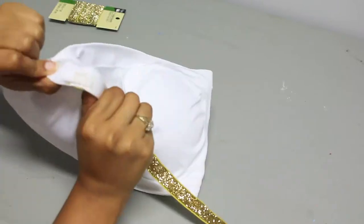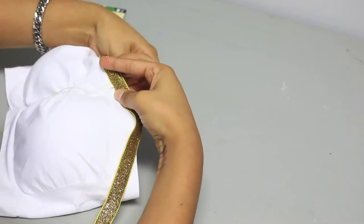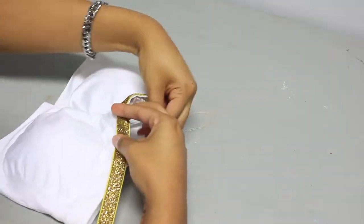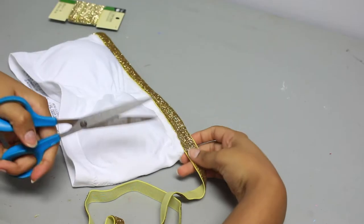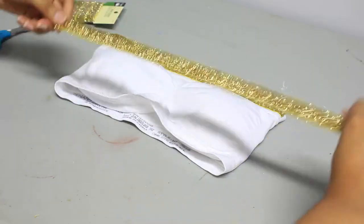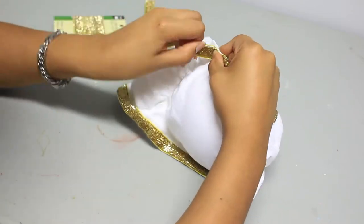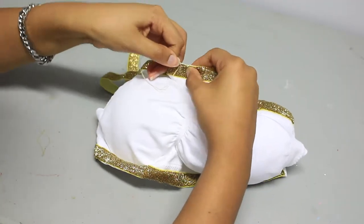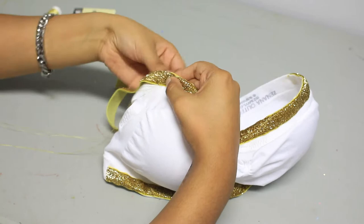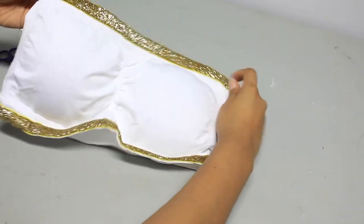I'm doing a stitch on the top and on the bottom of the trim, creating a ladder-like effect. When you get to the edge of the bra, cut off the extra trim — that is, unless you want to go around the whole bra, then go ahead. Sew more golden trim onto the bottom edge of the bra using the same type of stitch. And here you have the first piece of your outfit done — that beautiful bandeau.